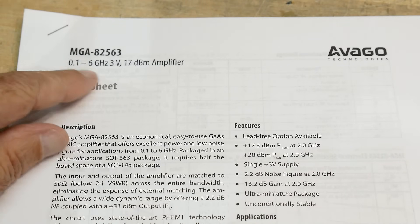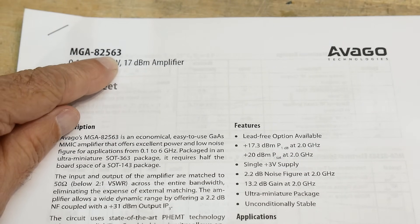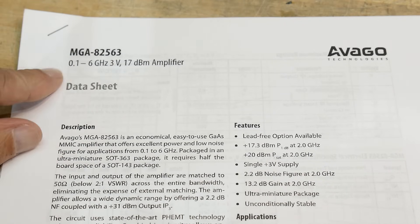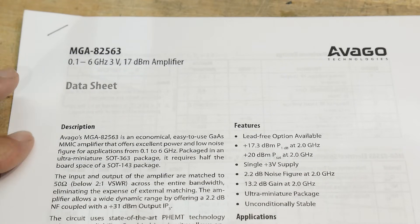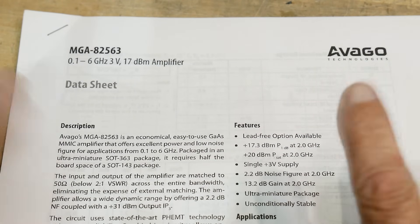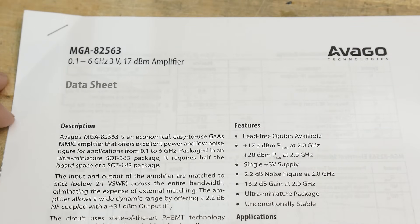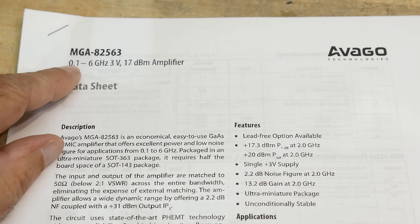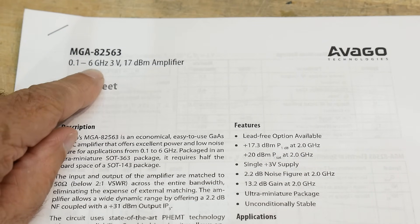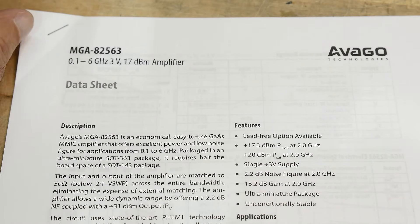Chip of the day. The chip of the day is an MGA-82563. It doesn't really fall off the tongue, but it's from my old stomping grounds, Avago. Various companies got smooshed around, and Avago ended up with the microwave type components. This is a 100 megahertz to 6 gigahertz, 17 dBm amplifier. Pretty cool.